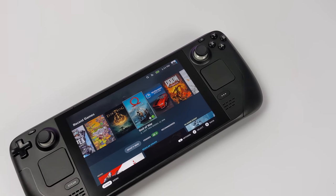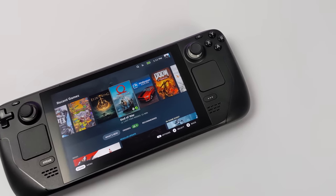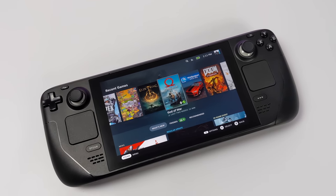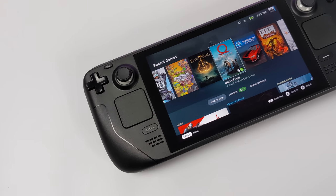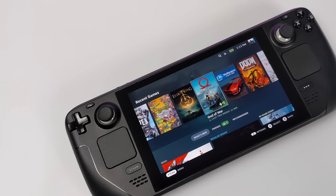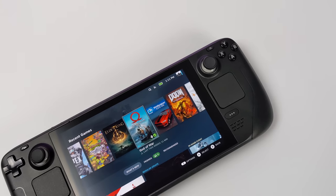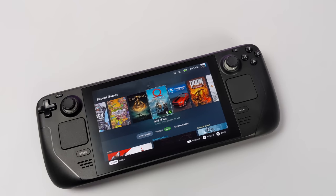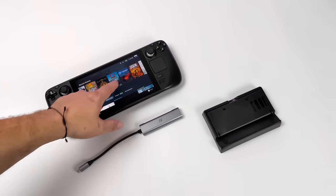Hey, what's going on everybody, it's ETA Prime back here again. Today we're going to be taking a look at a third-party HDMI dock for the Steam Deck. I've actually been looking for these — they're starting to pop up all over Amazon. Prices range from around $25 up to $55 so far, but if you want to wait on Valve's official Steam Deck dock you can do that. I personally do like using the Steam Deck in dock mode, whether in Steam Deck UI or desktop mode.